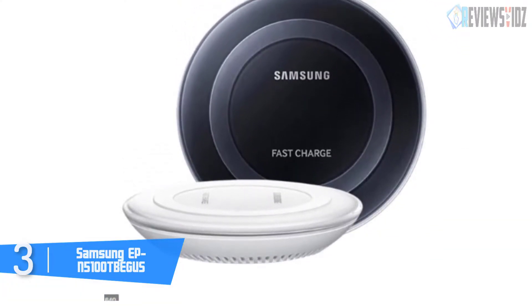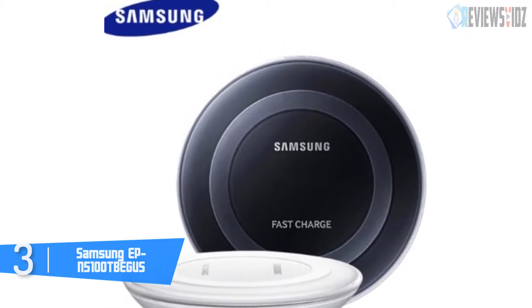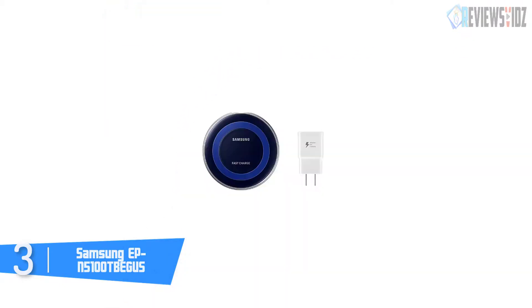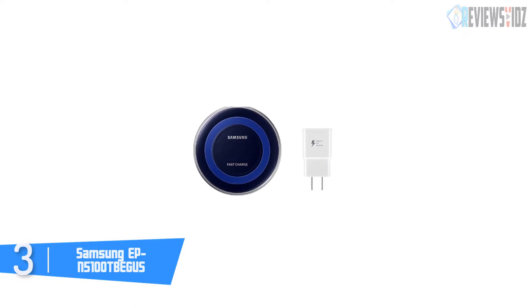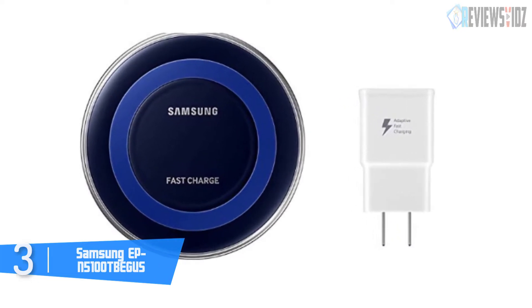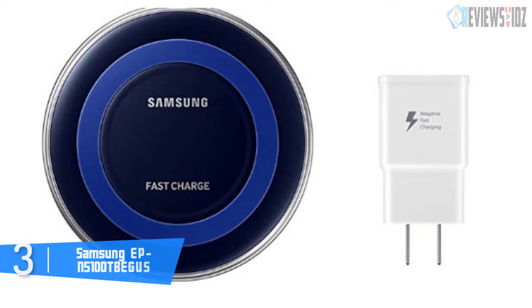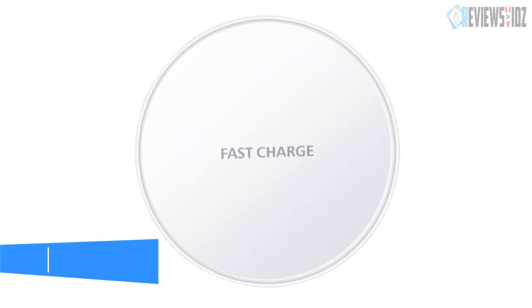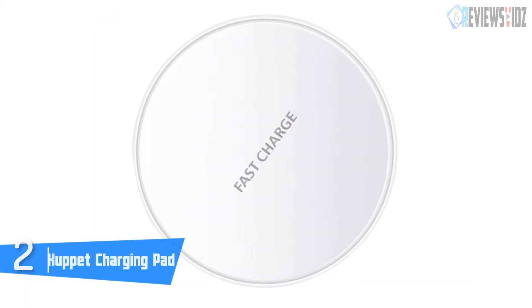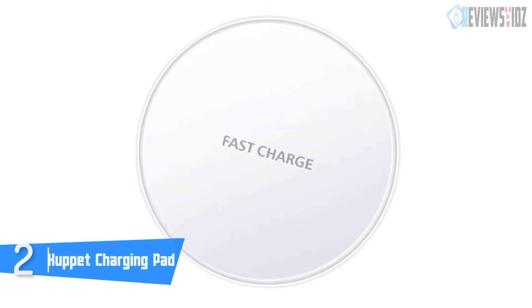It comes with all standard features and is Qi-certified, so it's compatible with both Samsung and iPhone phones. It has temperature protection, voltage protection, and short circuit protection. The manufacturer provides a two-year warranty and 24-hour customer service. At number two: the Kuppet Charging Pad. This is another great wireless charger that delivers great functionality coupled with a beautiful design.